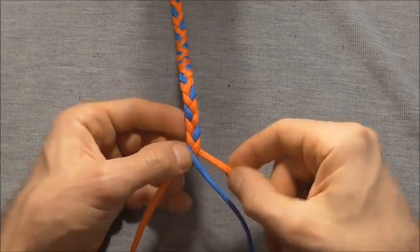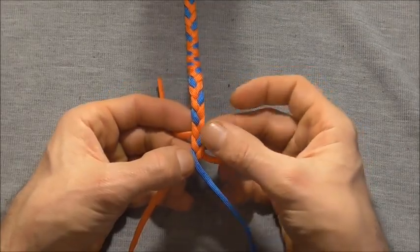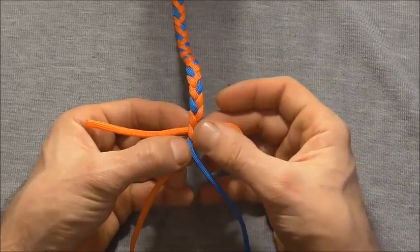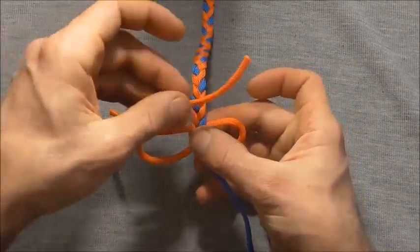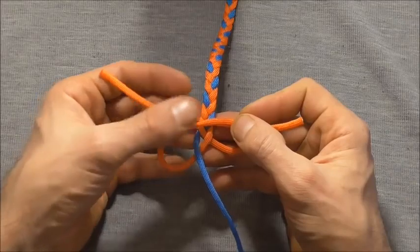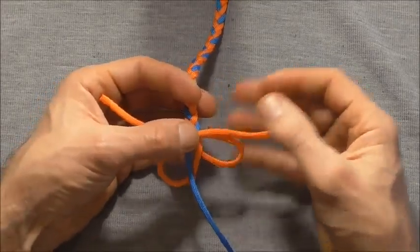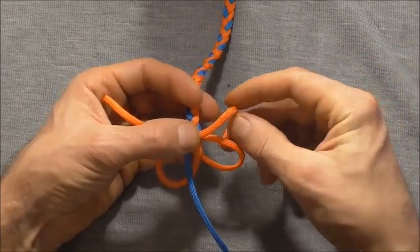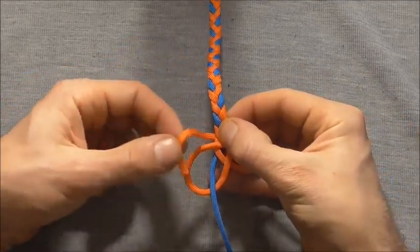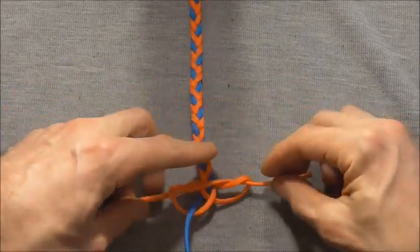Next I'm going to tie a button. The way I'm going to do that is to take my very right strand and form a loop by coming in underneath the braid. Then with my left strand I'm going to form a loop by coming in above the braid. Then I'm going to take the right strand up through the right loop and the left strand down through that left loop. Then we can carefully draw this together.